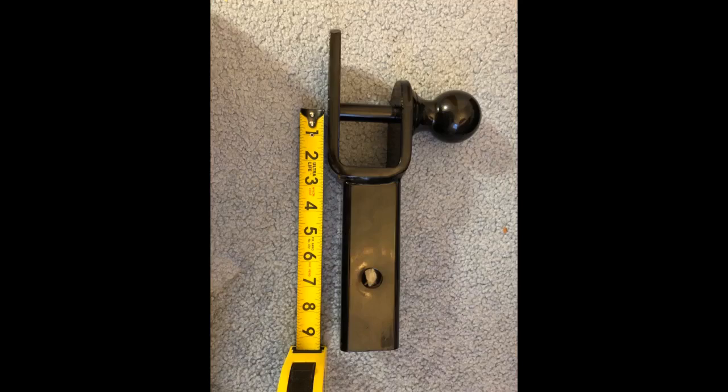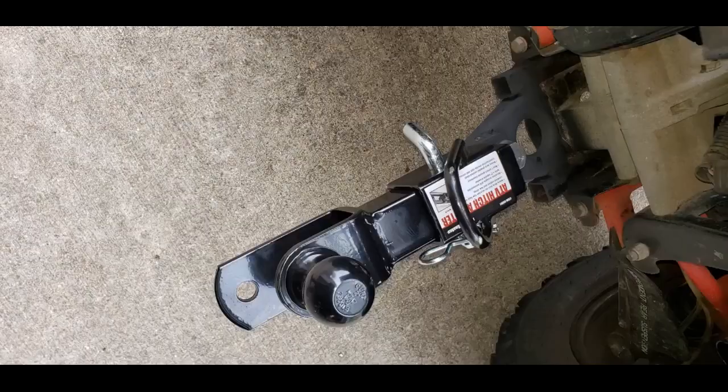Receiver fits perfectly and looks great. Now I need to justify replacing the one on my other machine. I welded a 2-inch receiver to my Sportsman 600 and wanted one hitch to meet all my needs. This does the job perfectly.